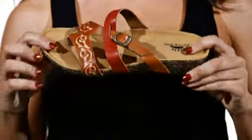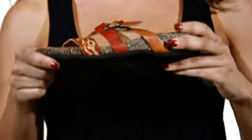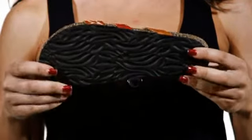The padded suede insole and EVA outsole absorb shock and add cushion for flexibility. A cork and latex footbed with textured rubber sole keeps you steady throughout the day. Get the look you love and the comfort you crave, only with the Messalene by Springstep.